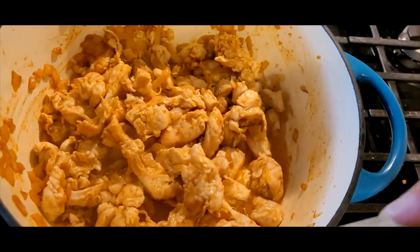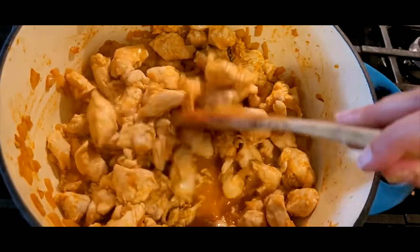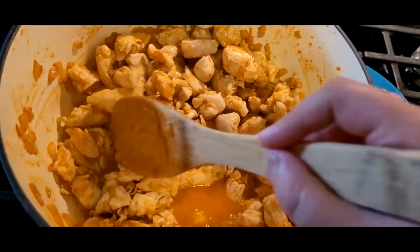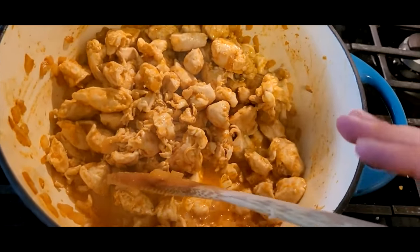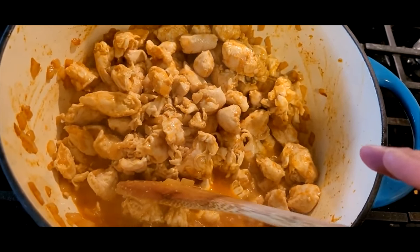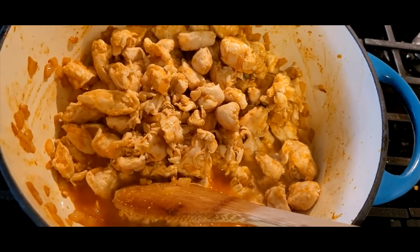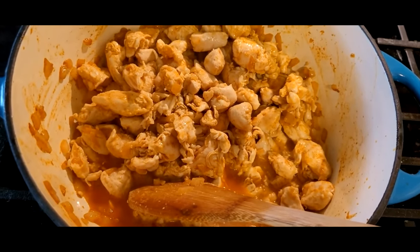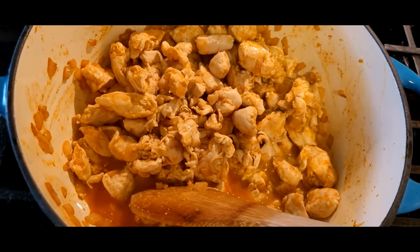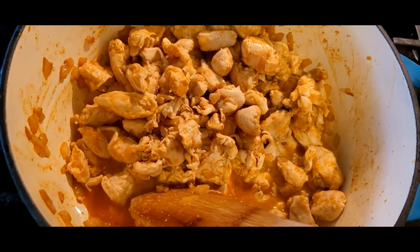My phone was charging so I wasn't able to record this sooner. I added butter with the onions and used a whole large yellow onion, then cooked the onions for about five minutes. I'm using propane, so even on low heat it cooks very fast compared to my old electric stove. For a long time I was cooking on a hot plate because we were remodeling the old house.